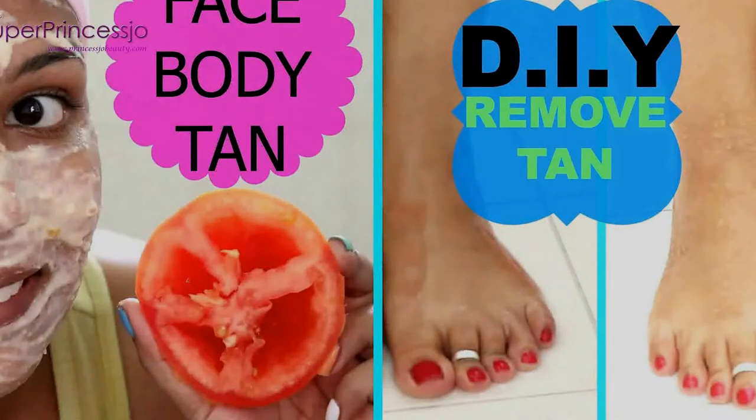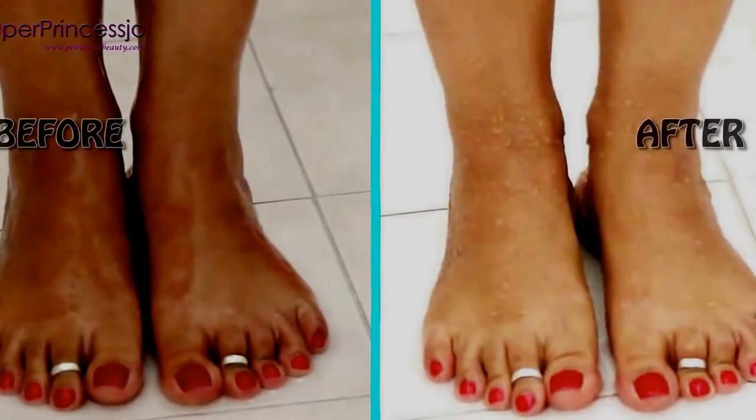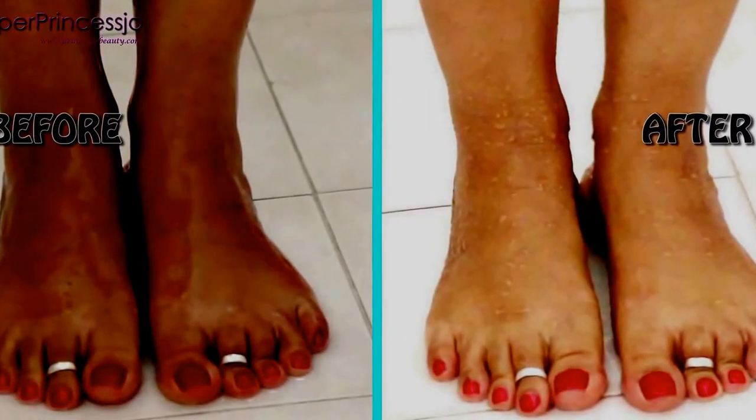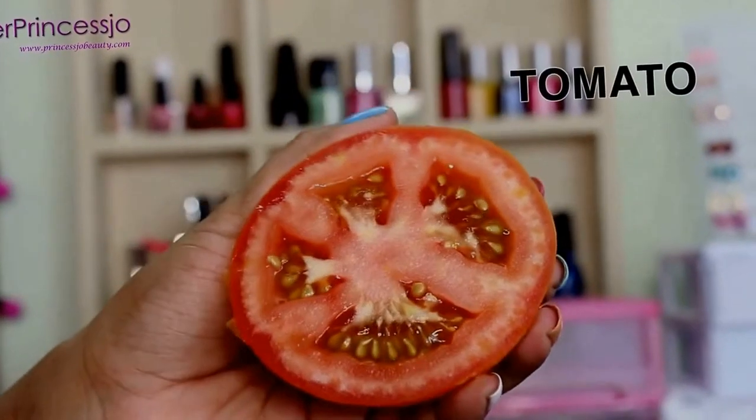Hey guys, I'm just back from Hong Kong and I have been tanned so badly. So I thought of sharing with you my home remedy for removing suntan and lightening your skin to your actual skin tone. You require a tomato,